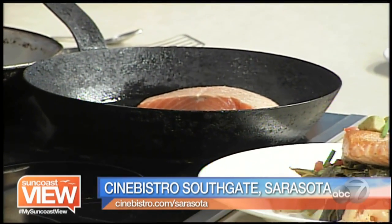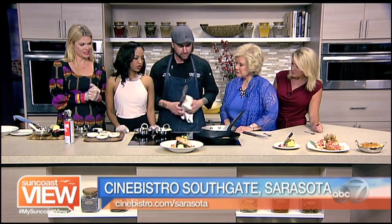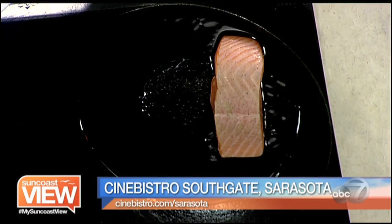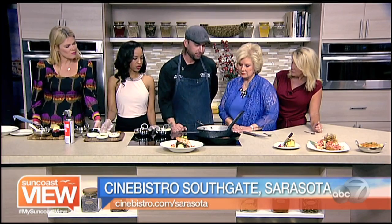We want to get a nice sear on it. It's already seasoned with salt and pepper. We're going to let this get a nice crust on it — we're not going to touch it until it caramelizes. It takes about three minutes to get a nice sear with a hot pan, then you flip it and we finish it in the oven so it comes out perfect.